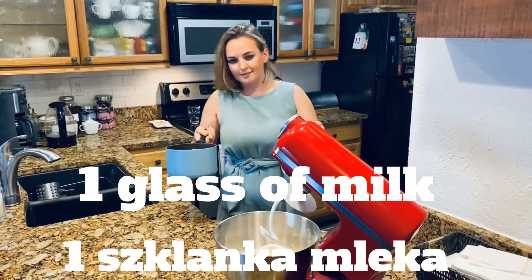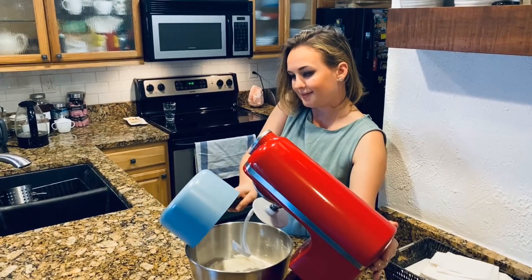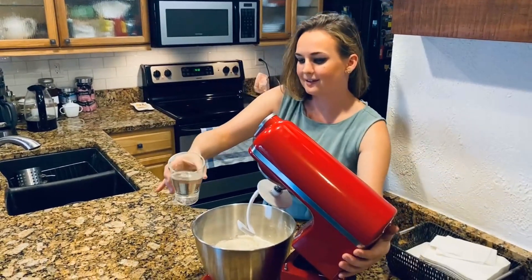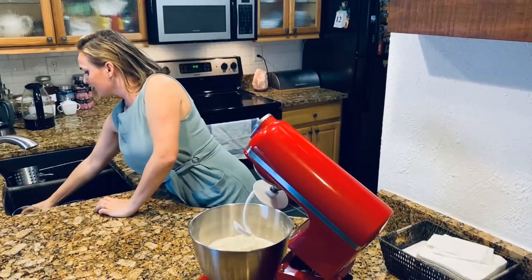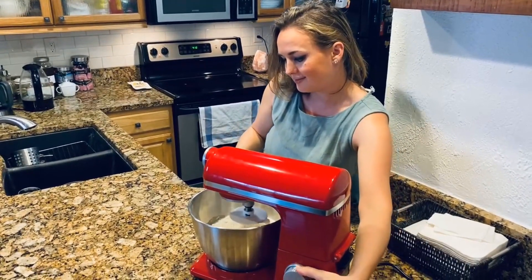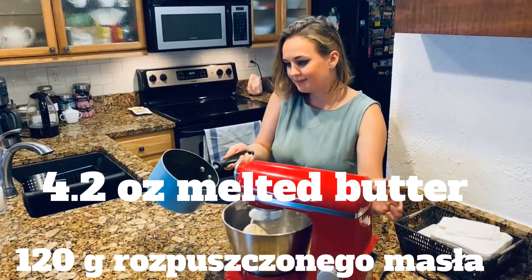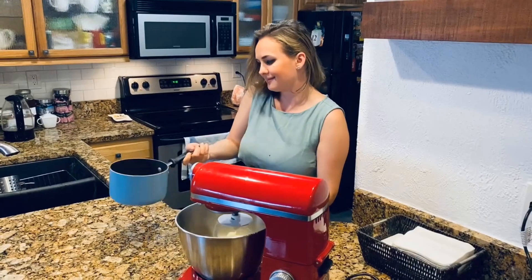We started with dry ingredients; now we'll proceed with wet. We need one glass of milk — we want to make sure the milk is warm, not hot. All liquids should be warm temperature. Same goes for water. So we have warm milk, warm water, and we'll mix for about 10 minutes. We also need some melted butter — I'm using organic unsalted butter.